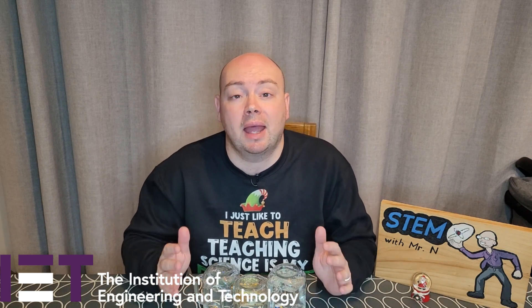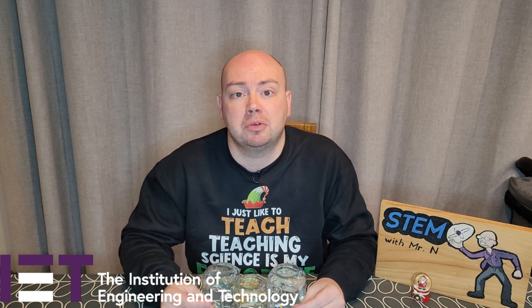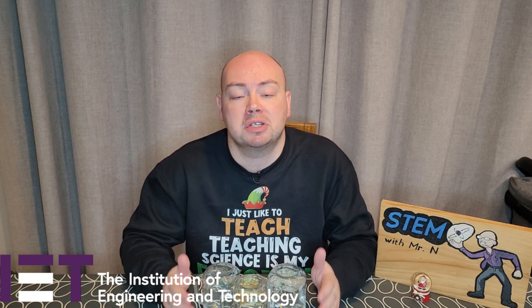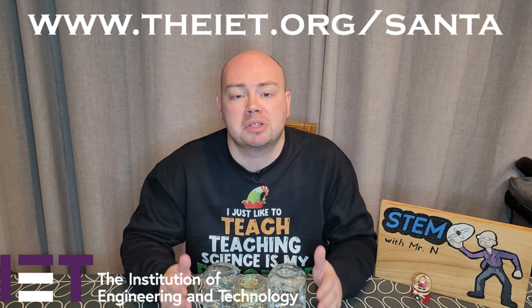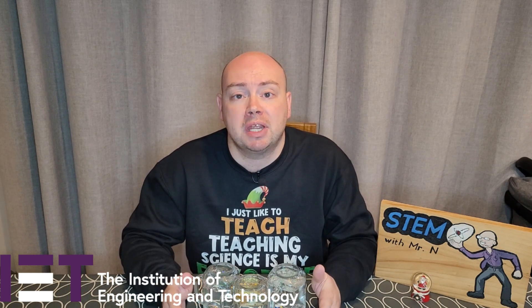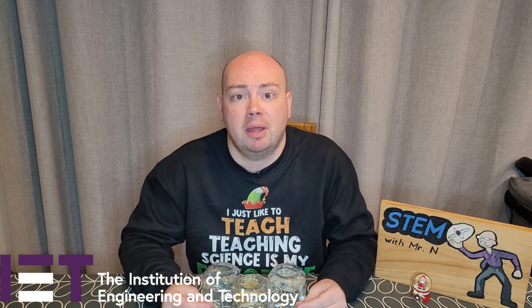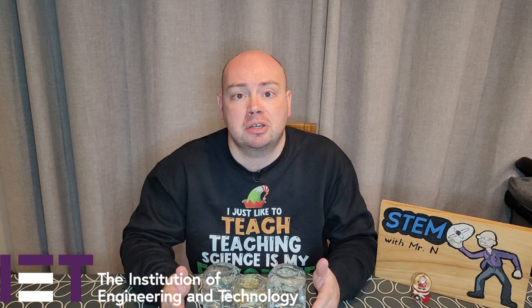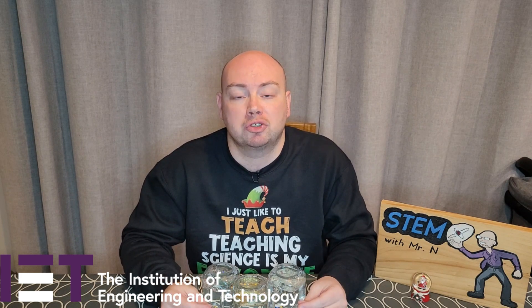Well, that's all for this week. I hope you enjoyed it. A huge thank you to the IET for supporting this video, so be sure to go and check out Santa's STEM workshop by visiting IET.org/Santa. You can also check out the video I made for the IET last year showing you how to make an electronic Santa trap. I've put links in the description directly to the instructions for this activity, as well as a link to my previous video and a link direct to the Santa's STEM workshop activities.